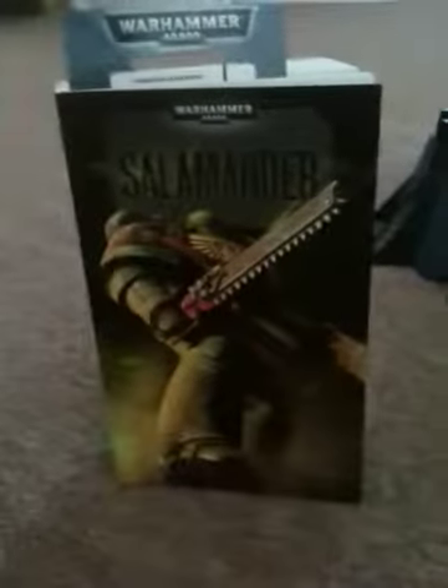So I've got times two of everything on the Black Reach set. I don't know if you've noticed — that is the Fortress of Redemption, and this is awesome. This is the Salamanders novel.